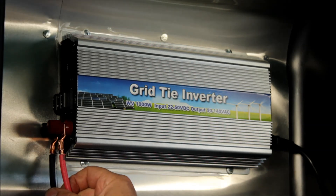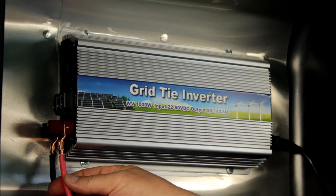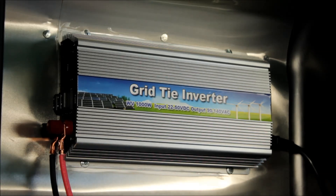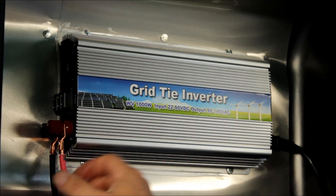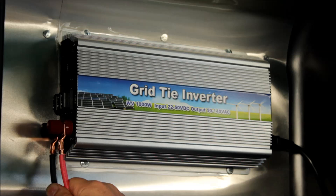I've got two 300-watt solar panels so that would be 600 watts rated, but I'm actually getting 450 watts. At 450 watts, current is calculated by power divided by voltage. So at 32 volts coming in and 450 watts, that's about 14 amps — that's a lot of current coming through here.